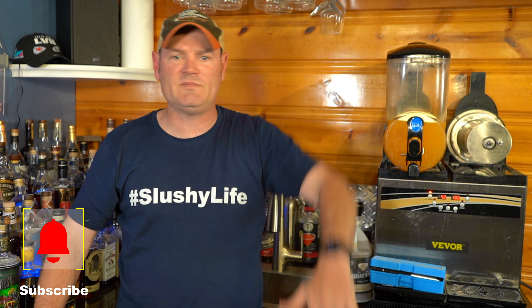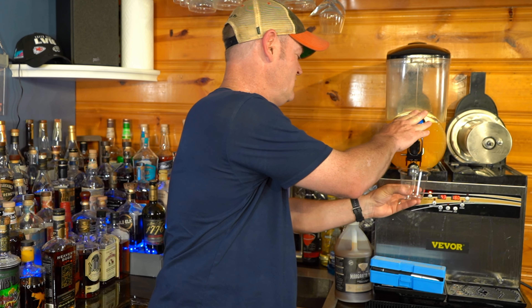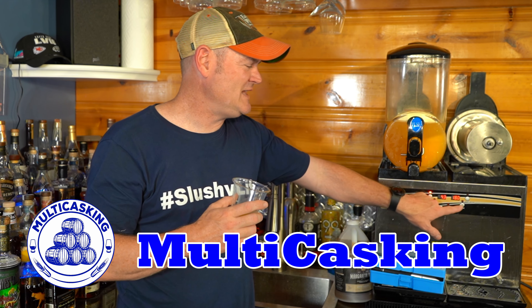Let me know in the comments what questions you have — if I answered yours, let me know, and if you have more, keep them coming. I love the collaborative camaraderie we've got going on. I love slushies — hashtag slushy life, am I right? Keep the comments coming, appreciate your subscription, thumbs up if you like me. I'm Charlie, and I hope you're just as thirsty as I am. Cheers — a little mango slush. Dynamite flavor. Slush mode engage.